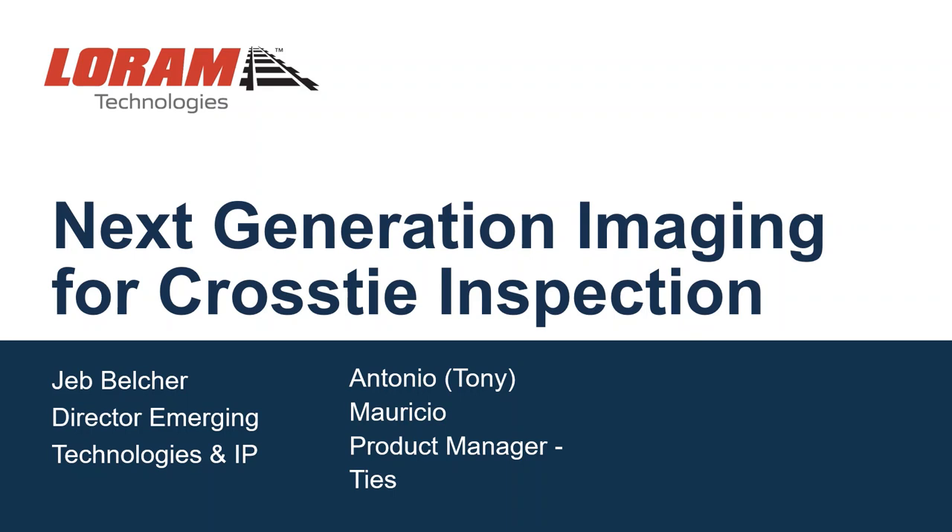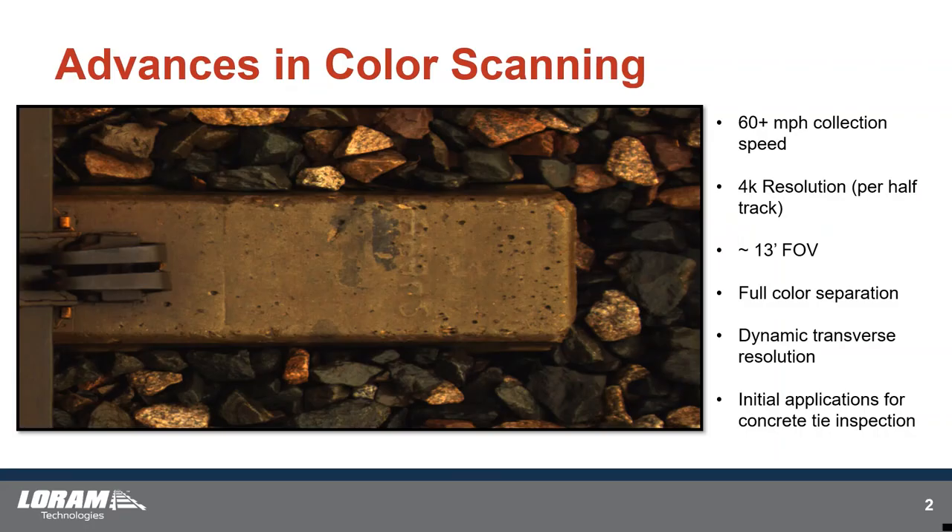Hello, my name is Jeb Belcher. I'll be presenting for Low-Rim Technologies, and our topic is Next Generation Imaging for Cross-Tie Inspection. Those of you familiar with the old G-Rex, we've merged into LTI, Low-Rim Technologies, and we're still heavily involved in wood and concrete cross-tie inspection for North American railroads.